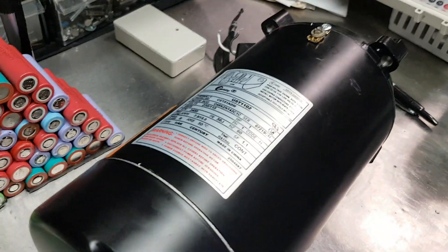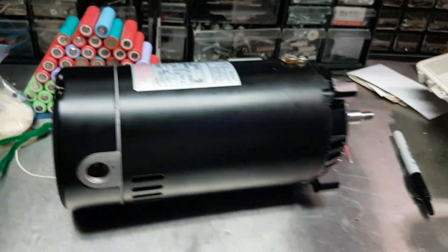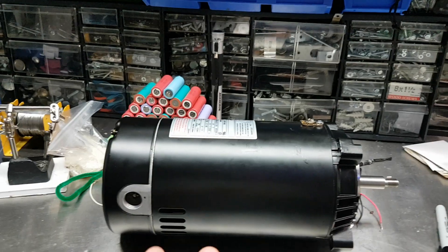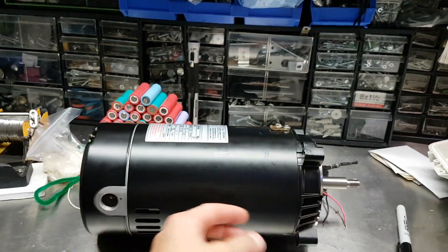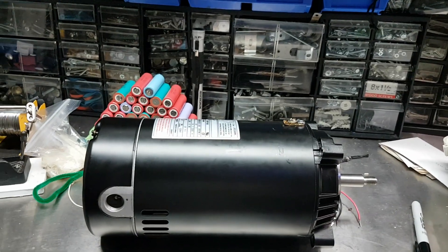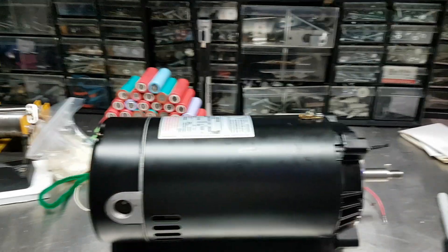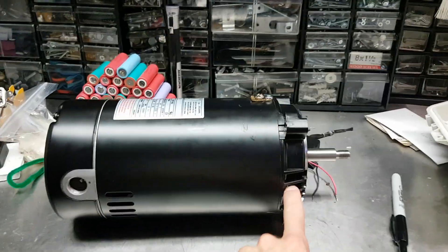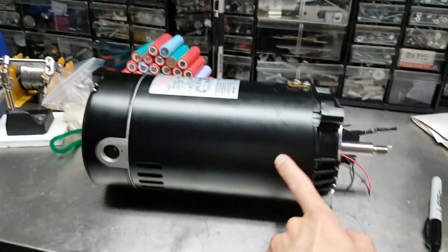Century, which has taken over AO Smith, used to make their motors in the United States — now they've all gone off to China, which is part of the reason why it's not really worth it to pull these apart, put new windings in them, sandblast and repaint them. It runs up right about the same cost as just getting a new motor. The cooling system intakes air through the front and exhausts it at the back.